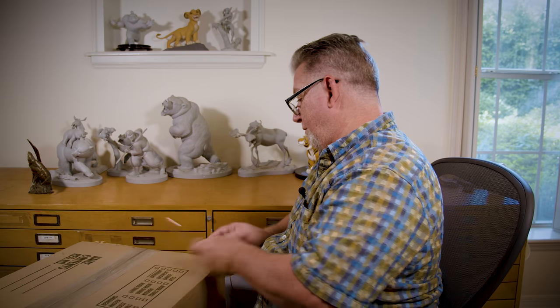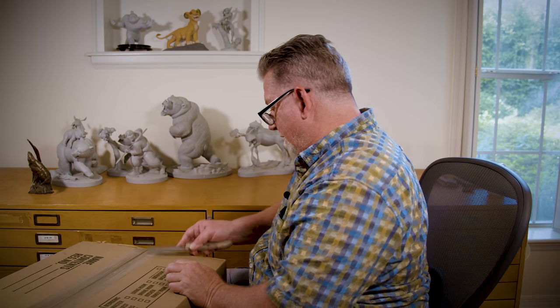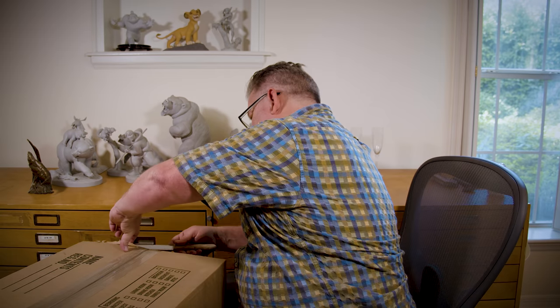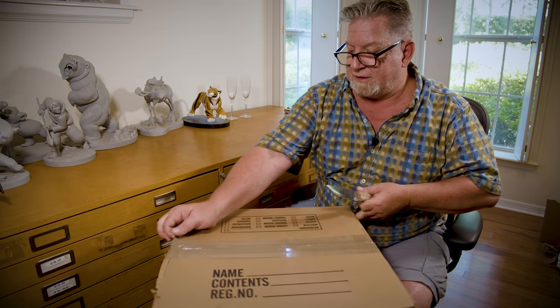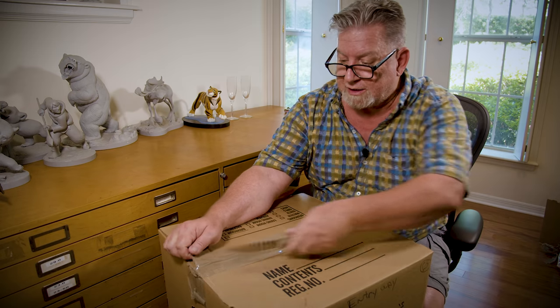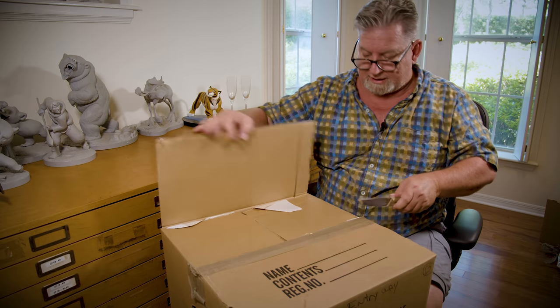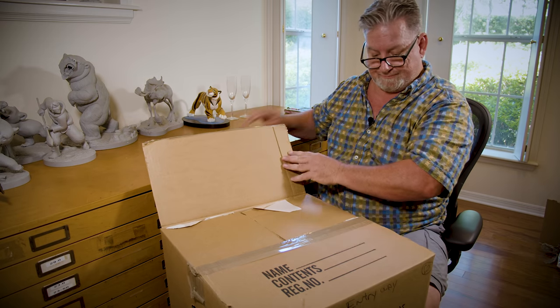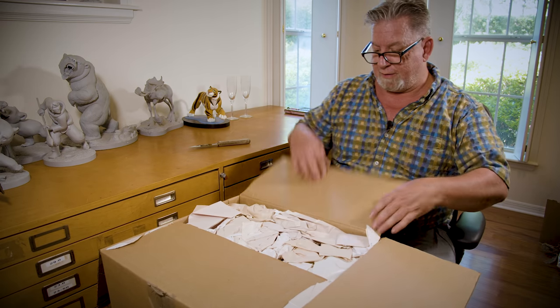Box number four is coming up. So far we've got a pretty good collection going: Kuzco, Rajah, and almost all the characters from Brother Bear. I co-directed Brother Bear with Bob Walker, so I've got a whole set from the entire movie. Usually if you're a supervising animator and you design a character, you just get that character — but since I directed Brother Bear, I have the whole set of maquettes.